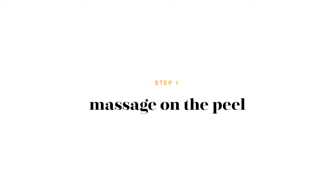Ready to show off the real you? C-peel to reveal. Enrich, nourish and brighten your skin in two easy steps.